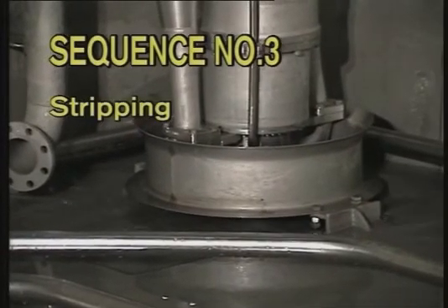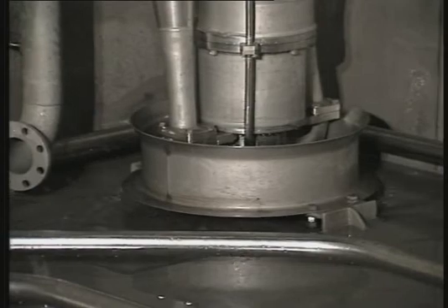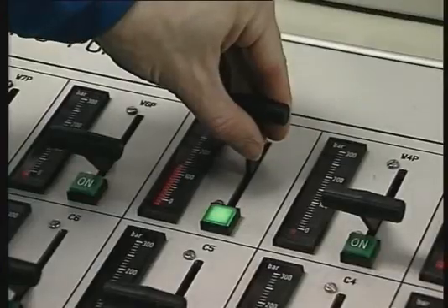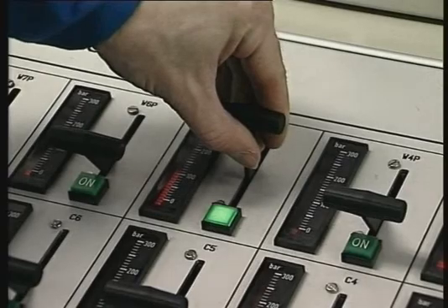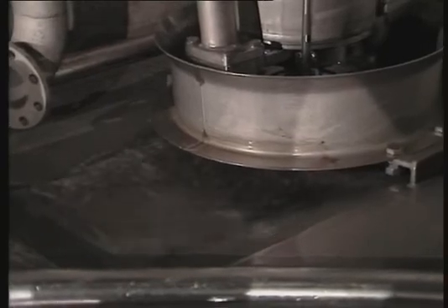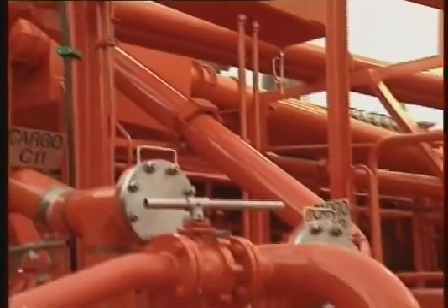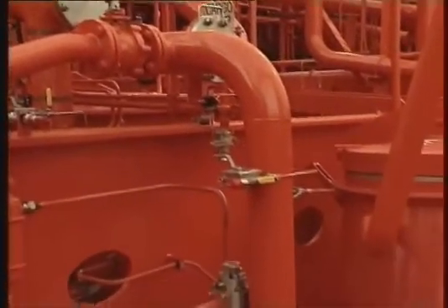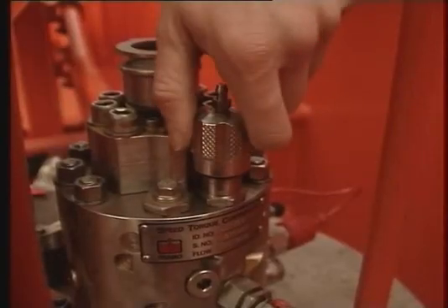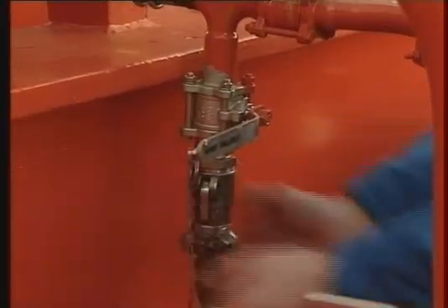Sequence number three: stripping. At the end of discharging, when the cargo tank is nearly empty, we are in the stripping condition. To obtain the best possible stripping result with minimum wear and tear on the pump, we recommend the following procedure. Empty the cargo tank at reduced cargo pump capacity. The pump capacity — in other words the hydraulic pressure — has to be adjusted according to the type of cargo you are pumping, the cargo specific gravity and viscosity. When the cargo tank is empty, close the cargo valve and stop the pump. The best stripping result is obtained with the lowest possible back pressure.